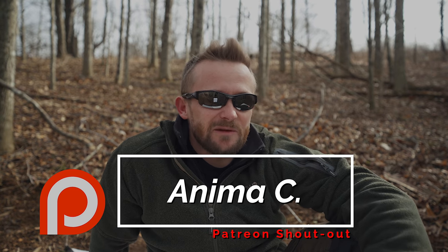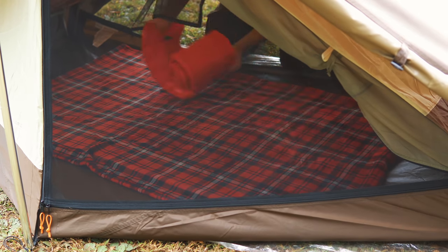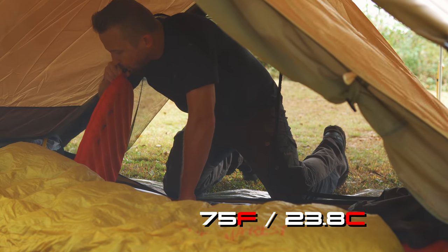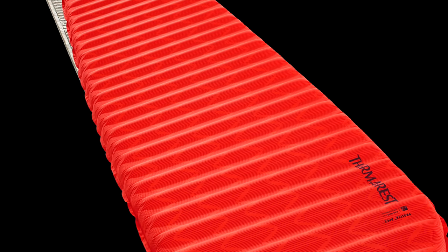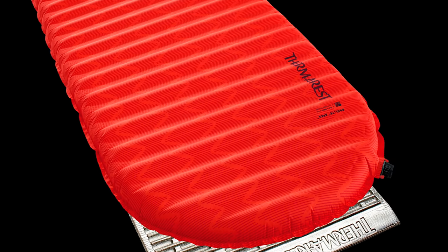We have to talk about the temperature range. You can essentially use this in any conditions except those which are very, very hot — for warmer nights I want a non-insulated sleeping pad. I have used this over 30 nights ranging from 75 degrees Fahrenheit all the way down to 10 degrees Fahrenheit. If you're going to use it in extremely cold conditions, use an additional sleeping pad with it. What I do is use a closed cell foam pad, then the Therm-a-Rest on top — nice and warm, nice and comfortable.